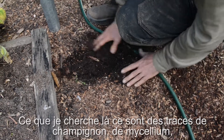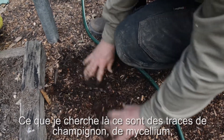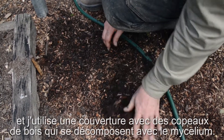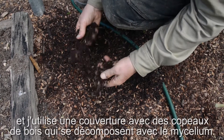What I'm looking for is examples of mycelium or fungal threads, because this is a wood-based topping it will break down through more of a fungus.